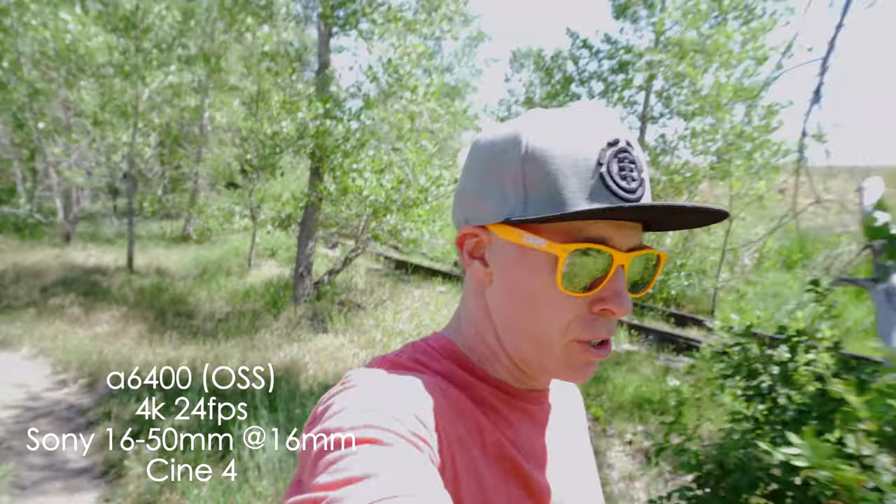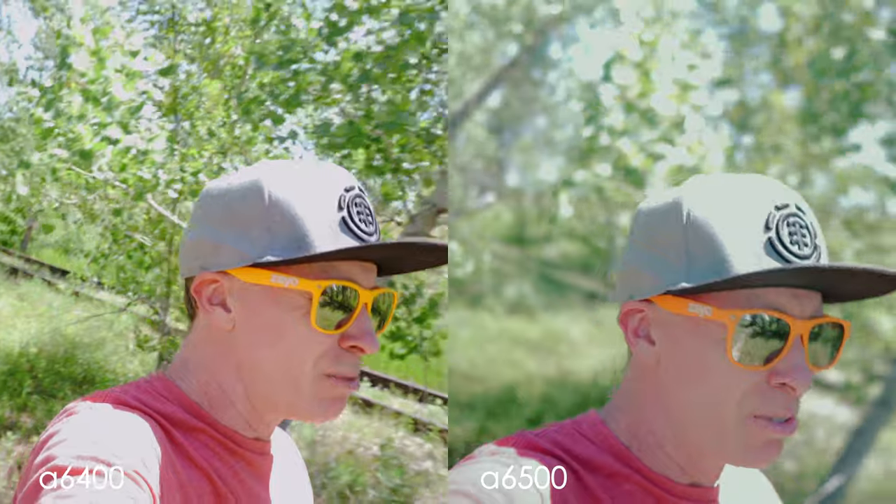One thing I do not have is an ND filter on the 16 to 50, so my aperture is about f/7.1 — I'll fix the exposure in post. I'm not touching any stabilization or anything like that. I'm walking on a trail as I would holding a six pound rig, not doing any kind of crazy heel-toe thing.